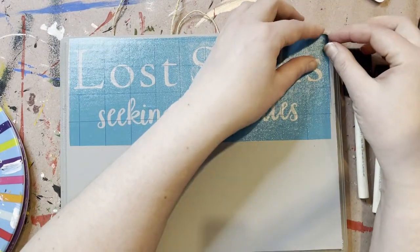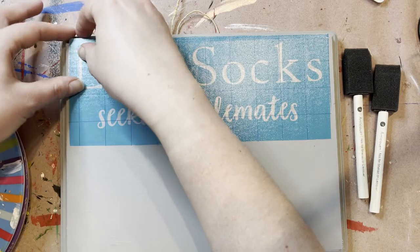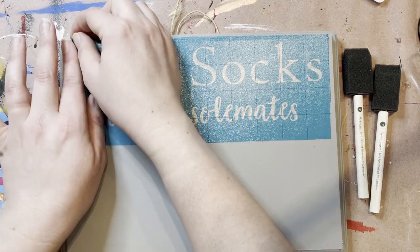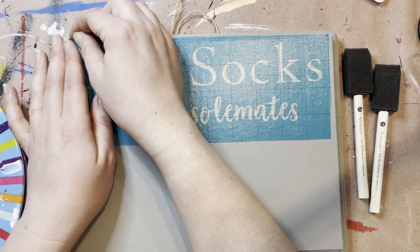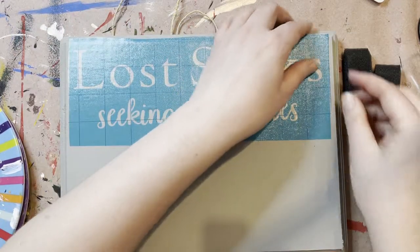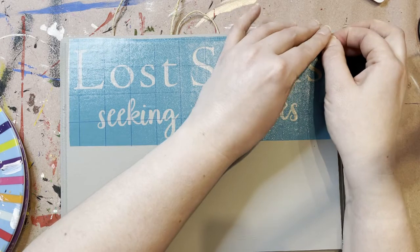So when you're ready, you're going to peel up that clear piece. You've got to find a spot where you can grab it, which is sometimes the hardest part. I try to leave little tails sometimes so that I have something to grab onto, but clearly in this case I did not do that for myself. I will try to be better for you guys.